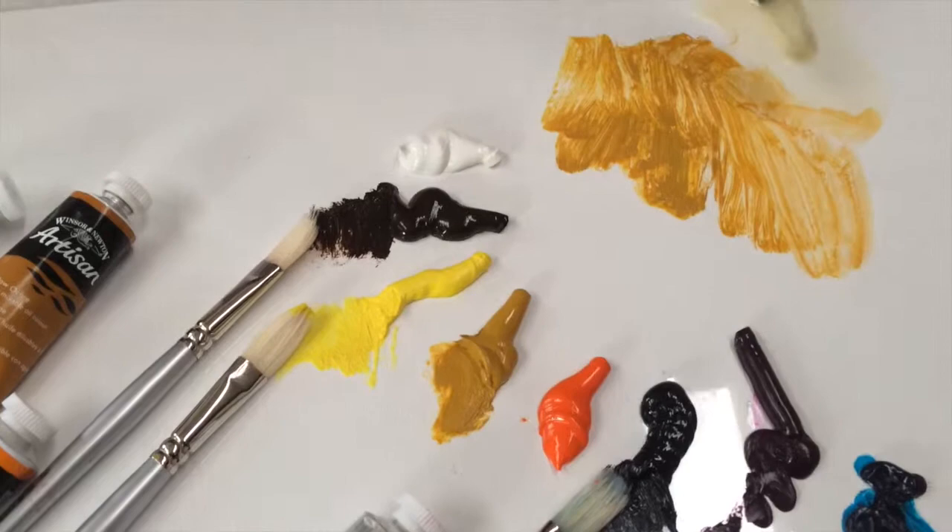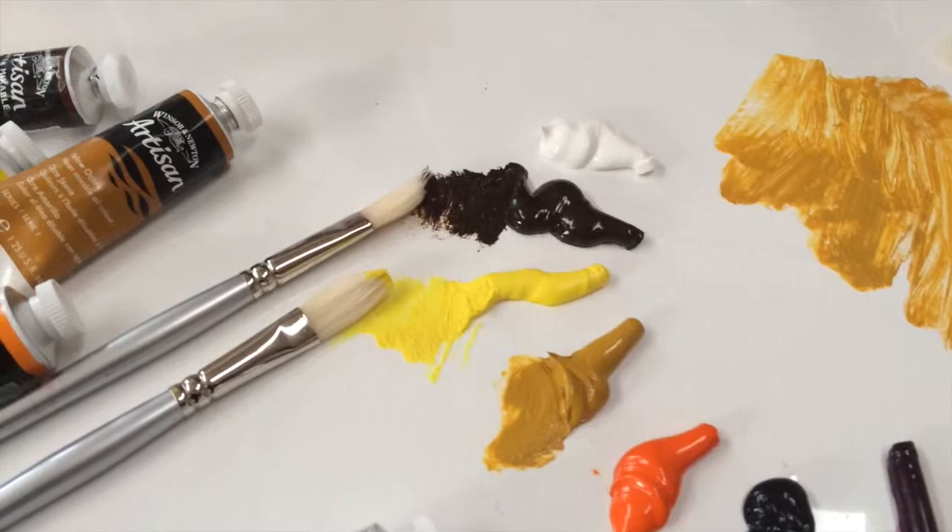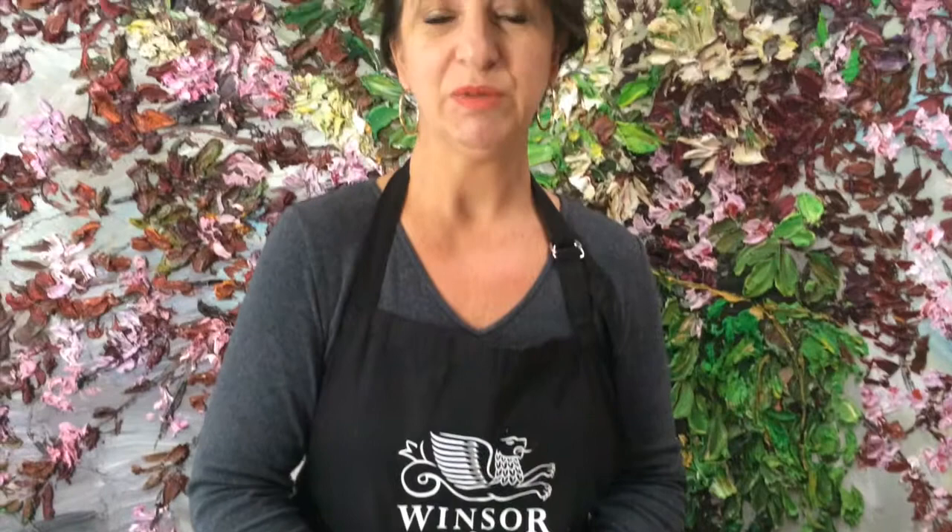There's one thing that you need to remember about buying anything that's Winsor & Newton, and that is the pigments across all the ranges are going to be the same quality. So here with this yellow ochre — the yellow ochre pigment here is going to be the same yellow ochre pigment used in the Artisan range as in the Artist Oil Color. The pigment doesn't change; it's the vehicle. Artisan is bound with a modified linseed oil and a modified safflower oil — that's what changes, not the pigment. So the quality is still artist quality; they're lightfast, they're permanent, meaning the materials themselves are suitable for professional practice.